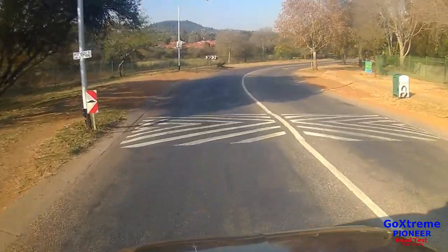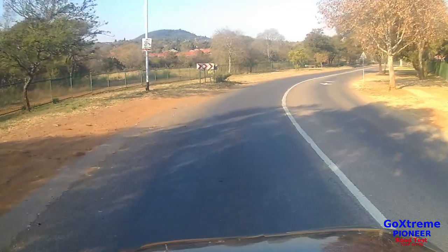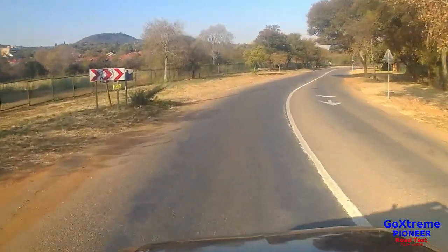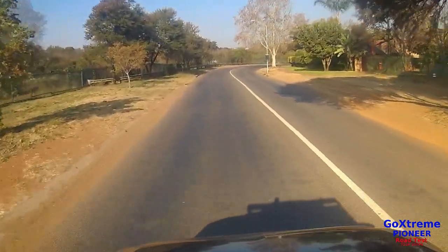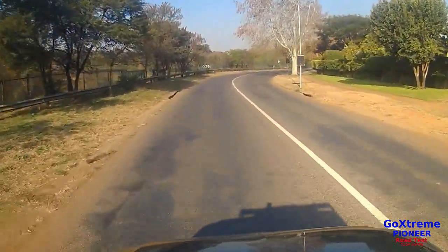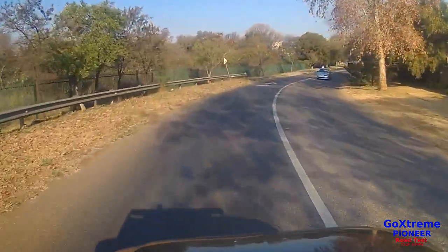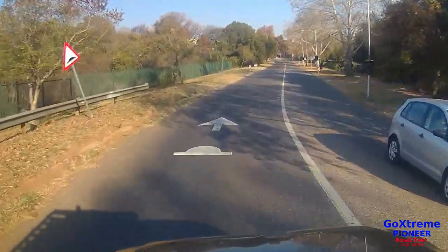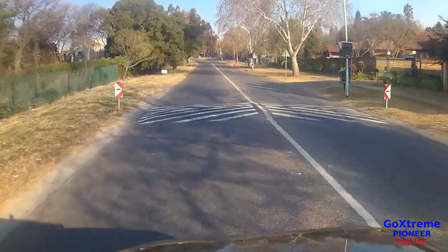Luckily in South Africa our roads have a lot of speed bumps, so there's much opportunity to test a camera for stability. Our roads are also a bit bumpy, so that gives me the opportunity to actually test the camera for image stability.